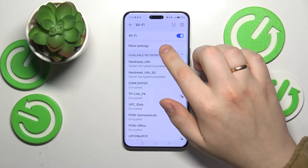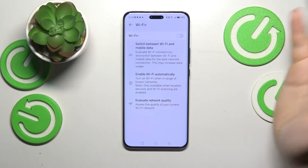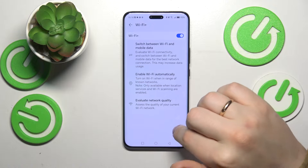You can also go into your Wi-Fi's more settings and switch off the Wi-Fi Plus feature and see if that helps. Most probably it will not, but it's worth trying.